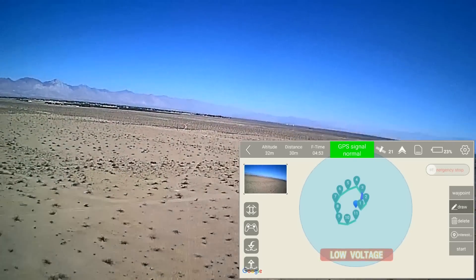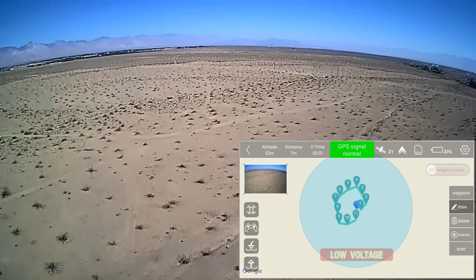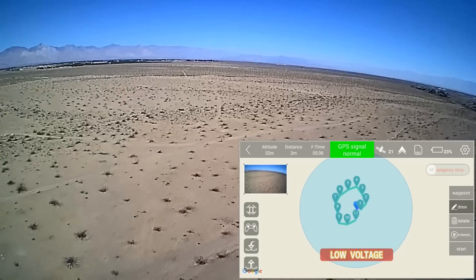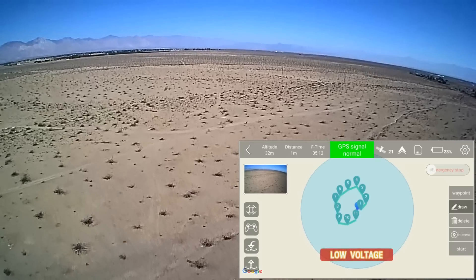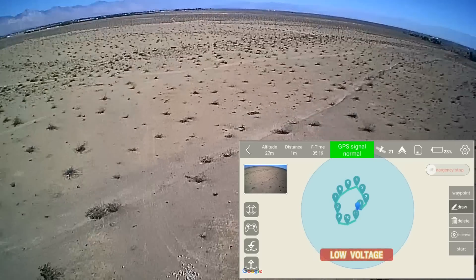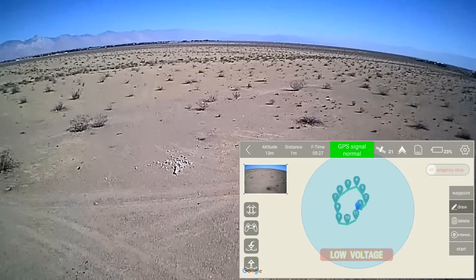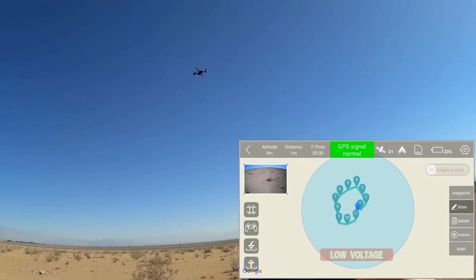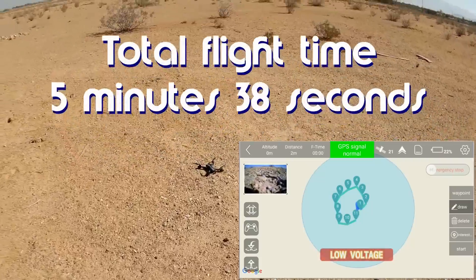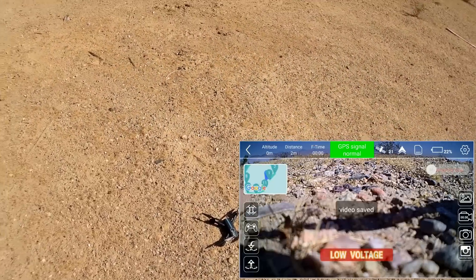Let's do a return to home before it goes through all these waypoints, because going through all 12 of them would take all day. I want to demonstrate its return to home capability. I got its return to home altitude set pretty high, but you can go into the settings and readjust this — you don't need to go this high — it just lowers the chance of hitting an obstruction on the way back. It is also doing a return to home on low voltage now too — it comes back automatically on low voltage and lands itself.